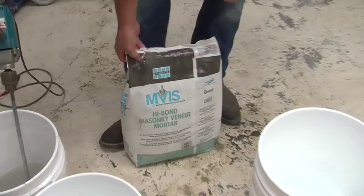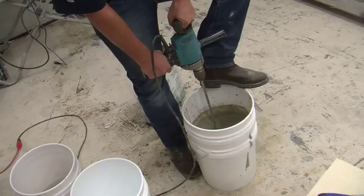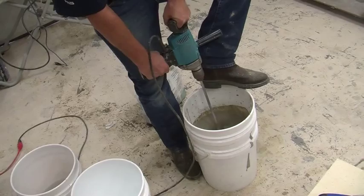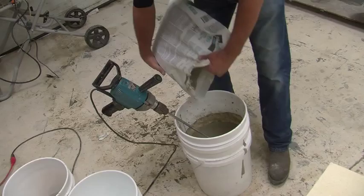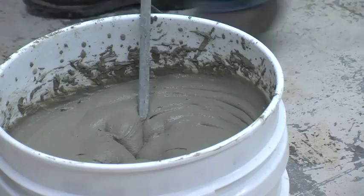Once the second coat is dry, you can start to mix your polymer modified pre-bagged mortar from Laticrete. Start with about 5.5 quarts of water in your bucket, then add about half the bag of mortar. Using a slow speed mixer, mix it up, add the second half and mix again. Add small quantities of water until the final mix reaches a smooth, trowelable consistency.